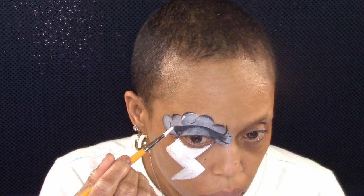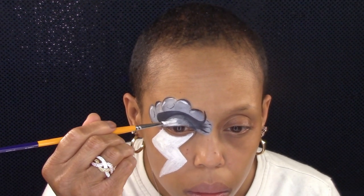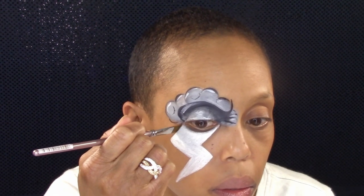Add some highlights to the cloud and on the eyelid. Brown star blends around the edges of the lightning bolt to give it a little shadow.